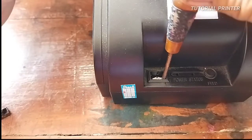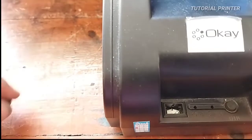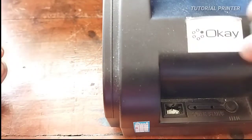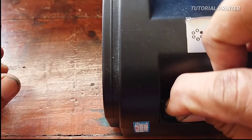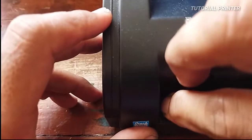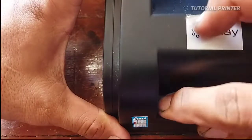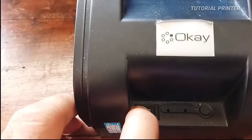Kita paskan posisinya. Kalau sudah pas, kita pasang tutup saklarnya. Untuk posisi 0 dan 1, angka 1-nya itu di sebelah kiri — untuk menandai kalau nomor 1 itu On. Kalau sudah pas, tinggal tekan ke bawah sampai masuk. Kalau ditekannya mudah berarti sudah pas. Kalau tidak bisa ketekan, berarti posisinya kurang pas.